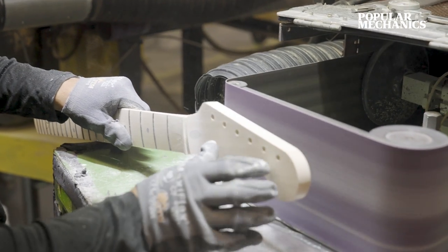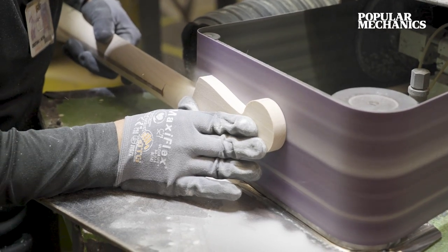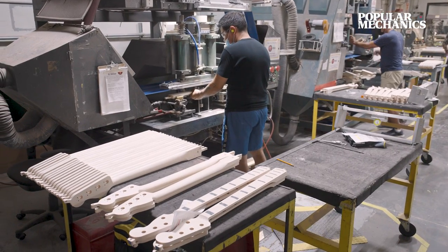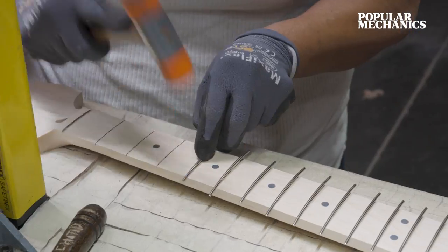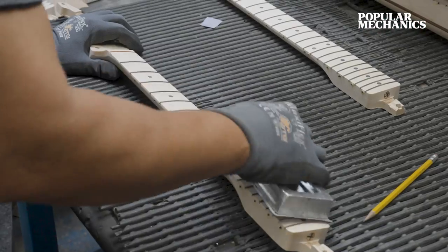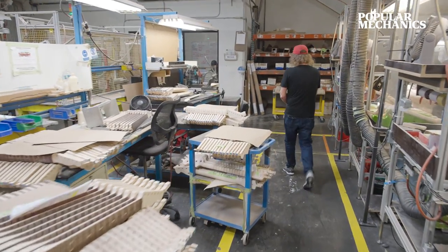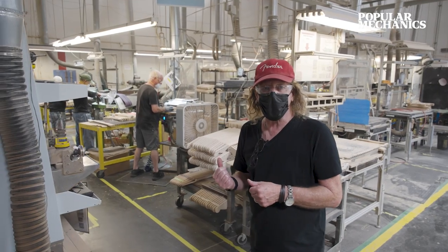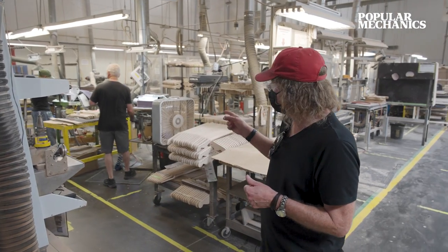Following the three-belt sander that establishes the radius on top of the guitar, we move it to what's called the gang saw. The gang saw cuts all the fret slots at one time. Every Fender neck is unique because it's done by craftsmen and the human element, and it starts right here.